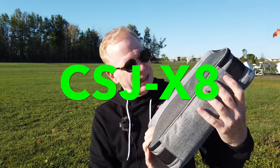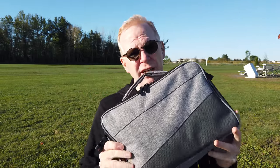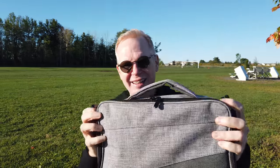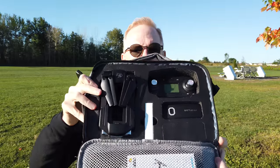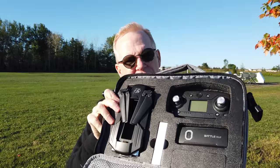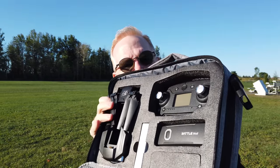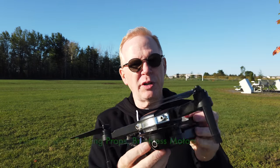Good morning YouTube! Today we're taking a look at a drone very similar to one I reviewed before, except this is the next level up — the CSJ X8. I previously reviewed the CSJ X7, and this is the X8. It comes in this nice little carry bag with handles on the inside. You can get it with one, two, or three batteries, and everything fits inside this nice carry case. It is your typical folding drone, very portable.